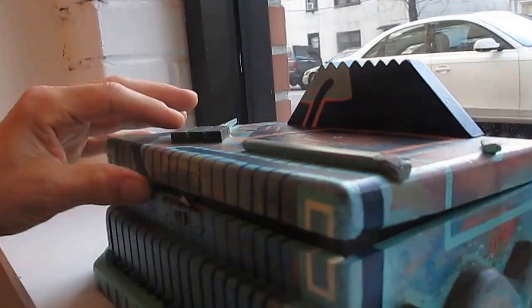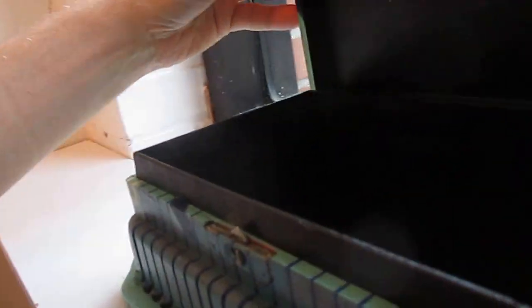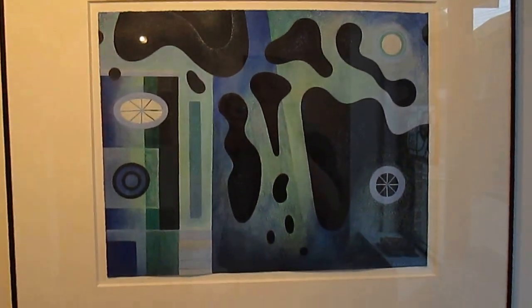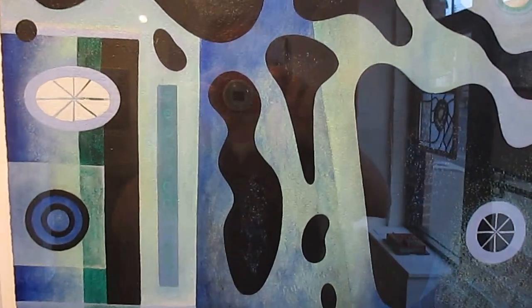This is box number 8. It's a functional box also, and I think I've done about 40 boxes so far — 41 maybe. This is one of my newest paintings, called Earth, Moon, and Stars. It's got a lot of layers.